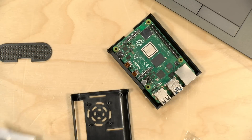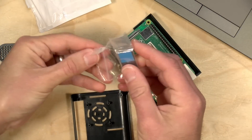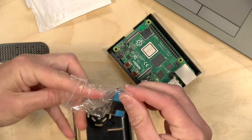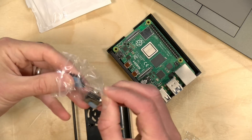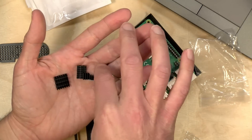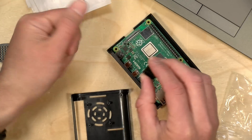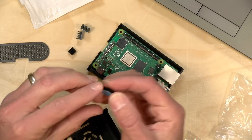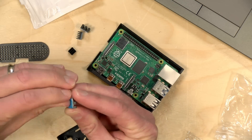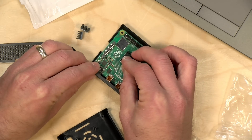Our first step is to install all of the little heat sinks that came with it. There are a couple of them because there are a few different chips on the surface of the board. We've got a big square one, two little ones, and a medium-sized one — it should be pretty self-explanatory where they all go. We're going to take the big one first and put that on the main processor, which is silver. Just peel off the little backing to get the sticky thermal adhesive exposed, and place it on top of the main processor.